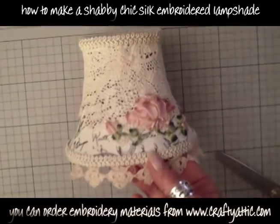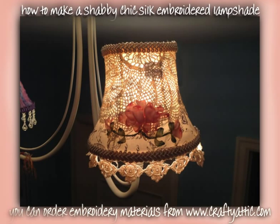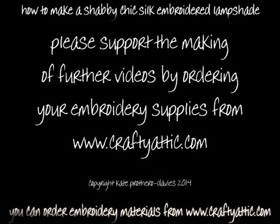You can get the embroidery materials, needles, and things from craftyattic.com, so please have a look at the website. Subscribe to our YouTube channel — we've got new videos coming out all the time. Thanks very much for watching, I look forward to seeing you soon, bye!